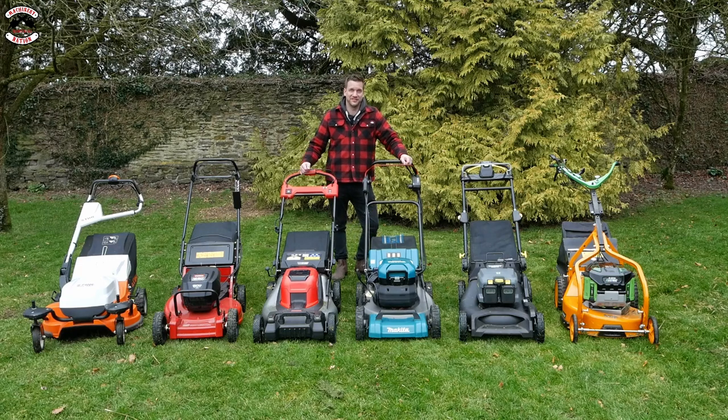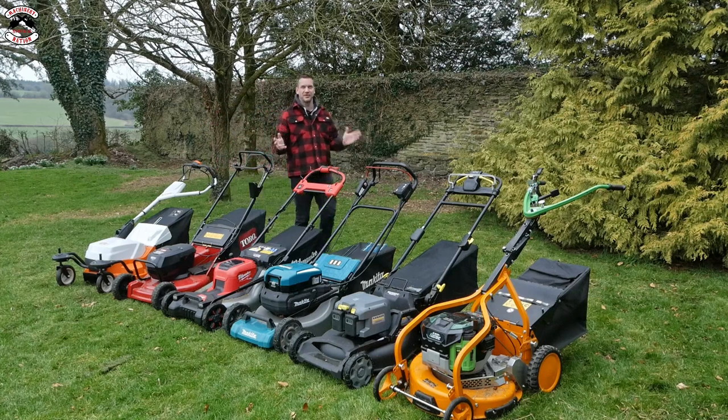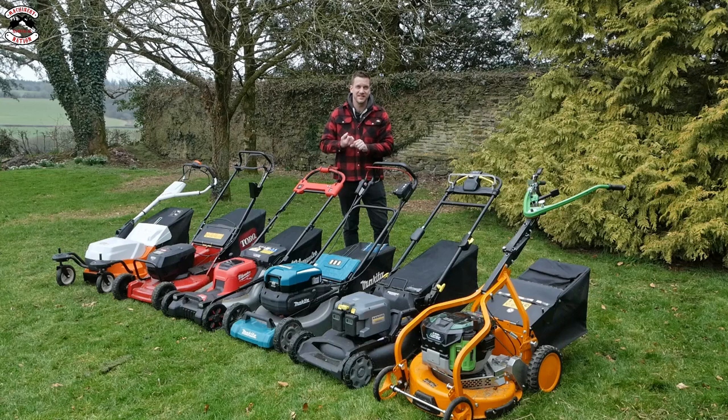Obviously there are a lot of variables in how long a battery will last - for instance, how long the grass is, how wet the grass is, how dense the grass is, and the type of grass you've got.